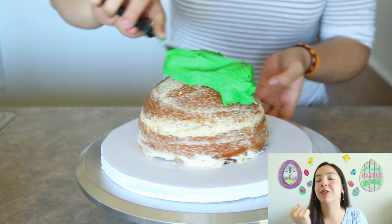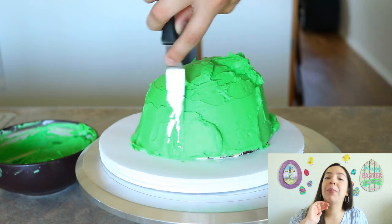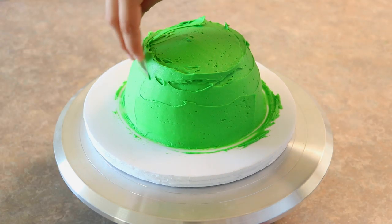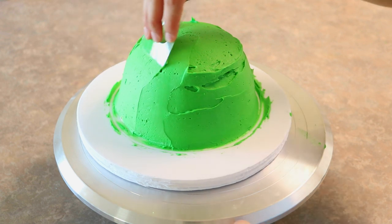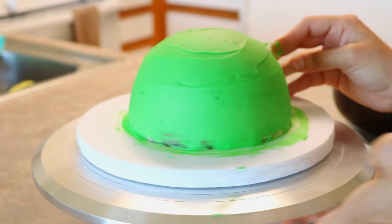Once it's done chilling I can give it a final coat of buttercream. Although I'm going to be piping green frosting around the cake, in certain areas it might show the actual cake, so I'm going to put a green base on it first. To smooth this cake I'm using a piece of plastic that I cut out of a strawberry container, and it works very well. I start from the very bottom and gently smooth up, then go all around.